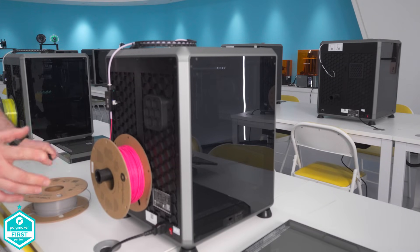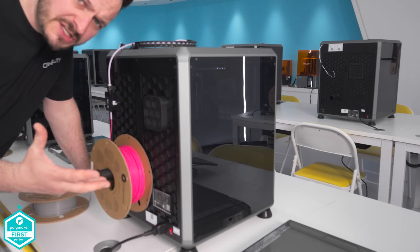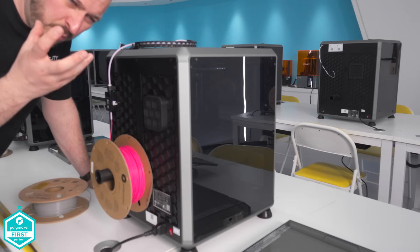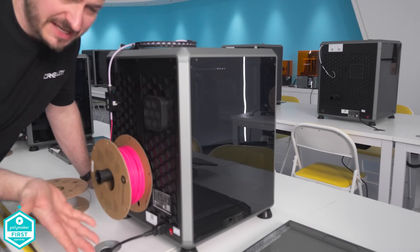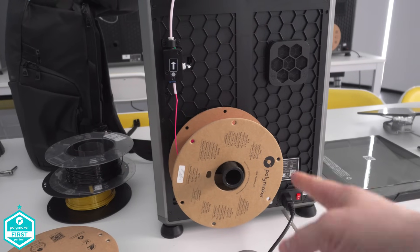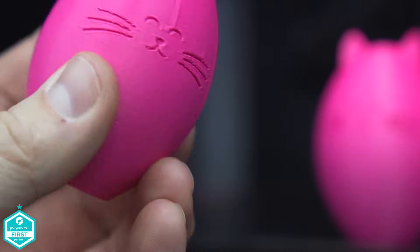Here I am in my new office at Creality. I've got my Polymaker filament and we're going to be doing some tests on the K1C to see if we can replicate the issues I've been having at home and hopefully try to solve them. We have a Creality K1C with the Polymaker filament and we're going to see if we've got the same kind of weird bed movement on this machine. I loaded up my pink Polymaker filament, exported it straight to the K1C — and guess what? It had the same results.